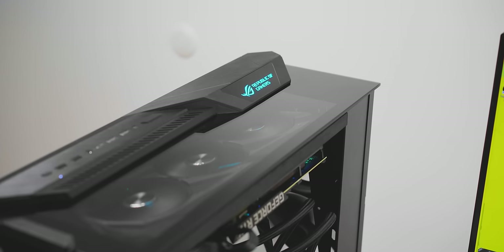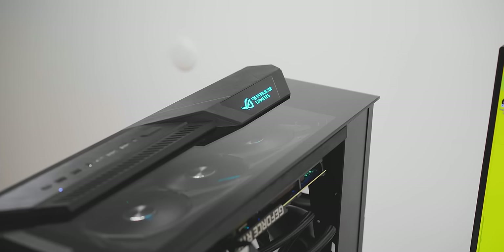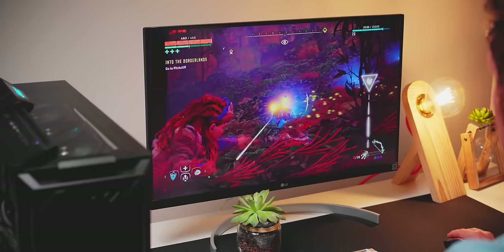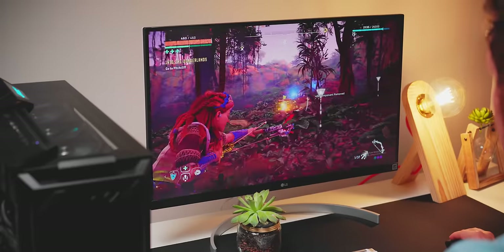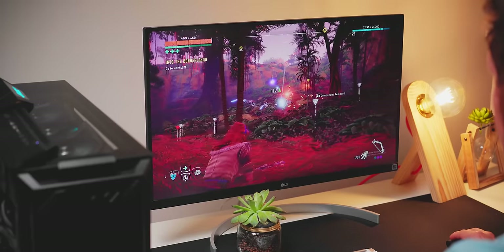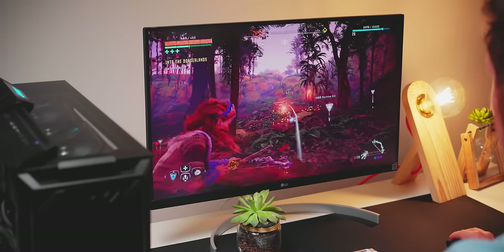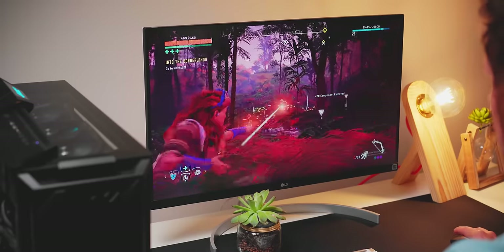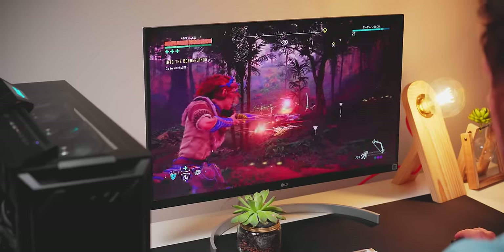So there you have it — my fun little build with the Z11. I know it's meant to showcase the hardware, and I think I've done it justice in terms of cable management and lighting customization where everything syncs up perfectly without any hassle. I'm so glad the 3080 fit inside the enclosure, and the performance despite being so close to the glass panel is very good regardless. Alright guys, I'm Dmitry — thanks so much for watching, check out this other relevant content, subscribe for more, and I'll talk to you in the next video.